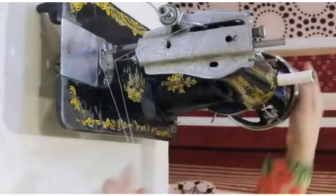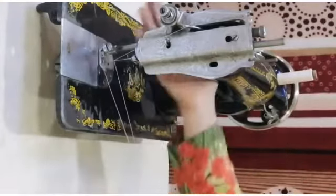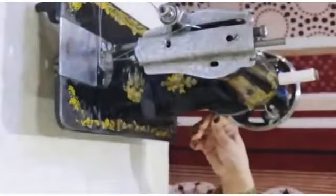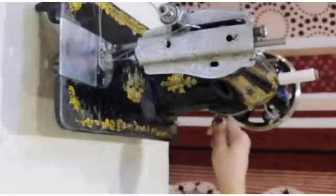We have extra thread in this way — we have to put the back of the thread at the back. Now, when our stitching adjustable clip is on the top, we have to put it all the way down.